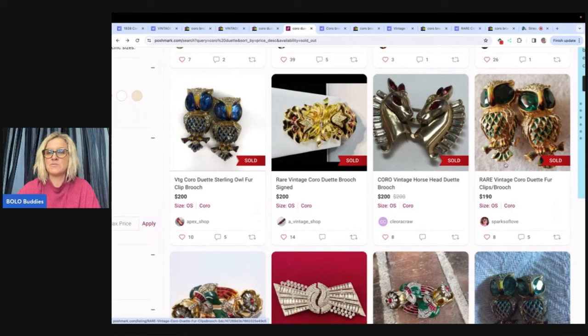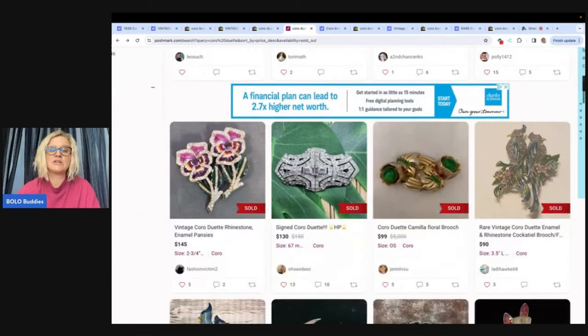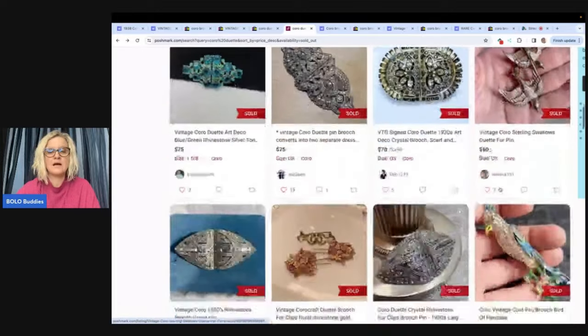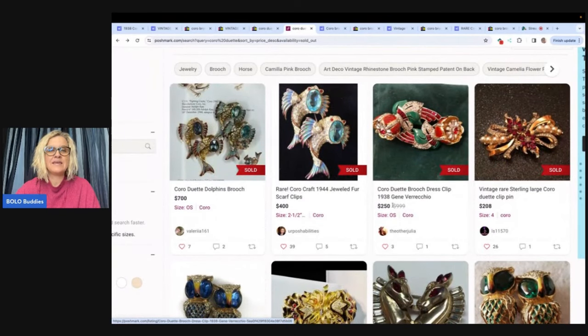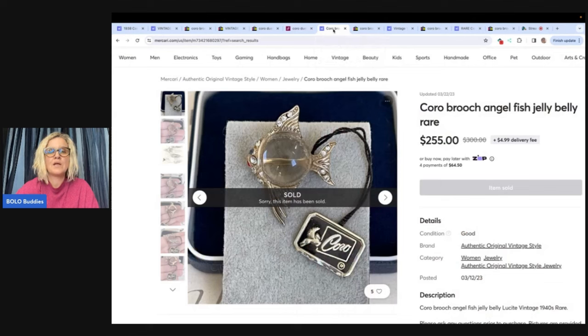Items on Poshmark often sold for less than on eBay — possibly because sellers only researched on Poshmark. I recommend looking at multiple platforms, especially eBay. WorthPoint is a great tool — it's a bit pricey but it's a business expense and helps you identify harder-to-find items. I have a referral link below and videos about it if you search 'Bolo Buddies WorthPoint.'